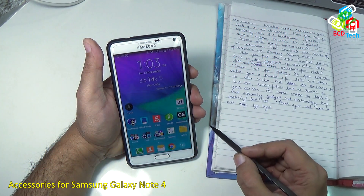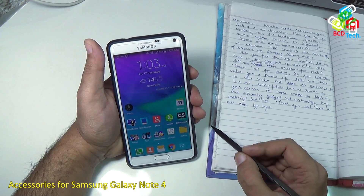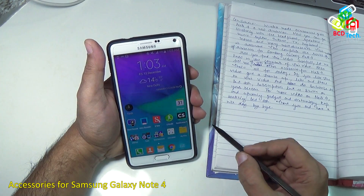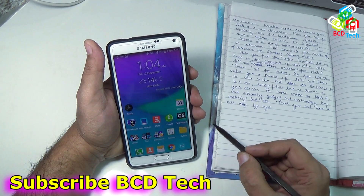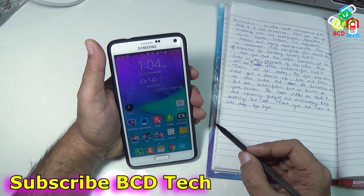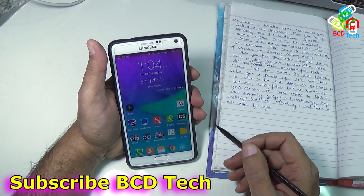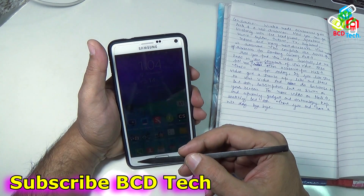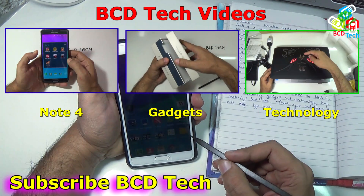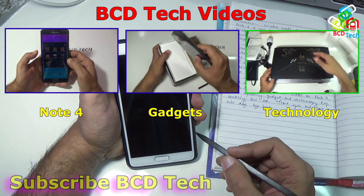How did you find this video useful? Let me know in the comments below. Also tell me if you know of other accessories for Samsung Galaxy Note 4. If you like this video, give a thumbs up, like and share. Do subscribe to our channel — the subscription link is shown on screen. For more videos on Note 4 and upcoming gadgets and technology, keep watching BCD Tech. Thank you and have a nice day, bye bye.